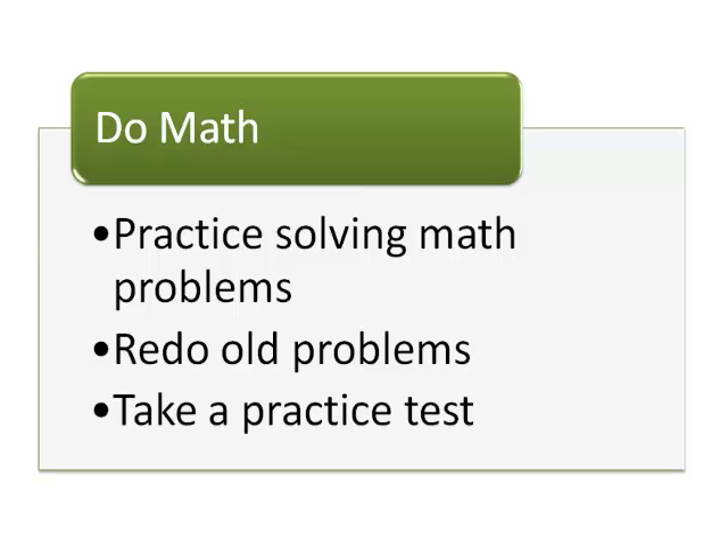Cover the solutions you already came up with and redo the problems from start to finish. Don't just use your eyes — actually write out the solution.